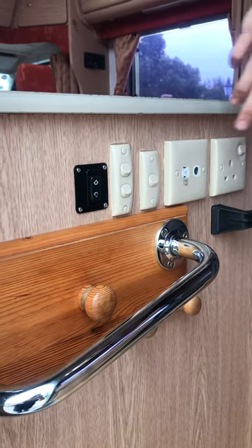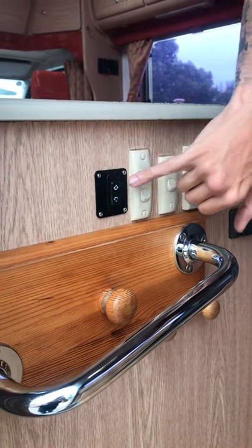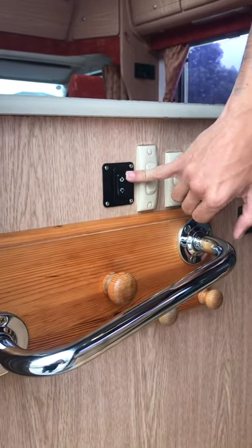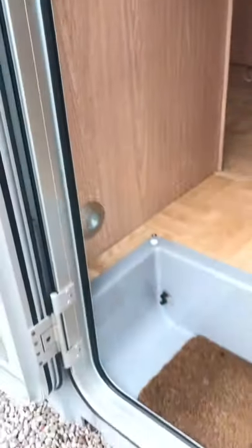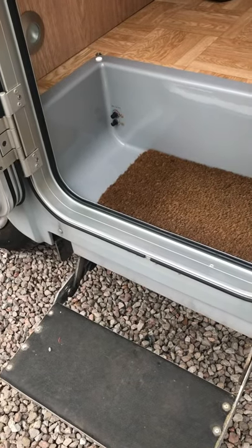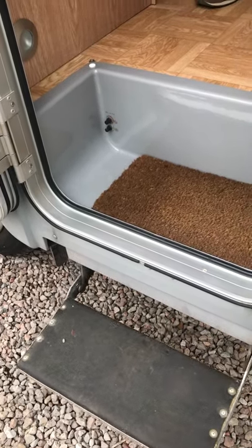Moving on to the inside of the vehicle, we have this switch here which works your electric step. By pressing the button at the bottom it retracts the step out, and then obviously once you're going away press it again to retract it in.